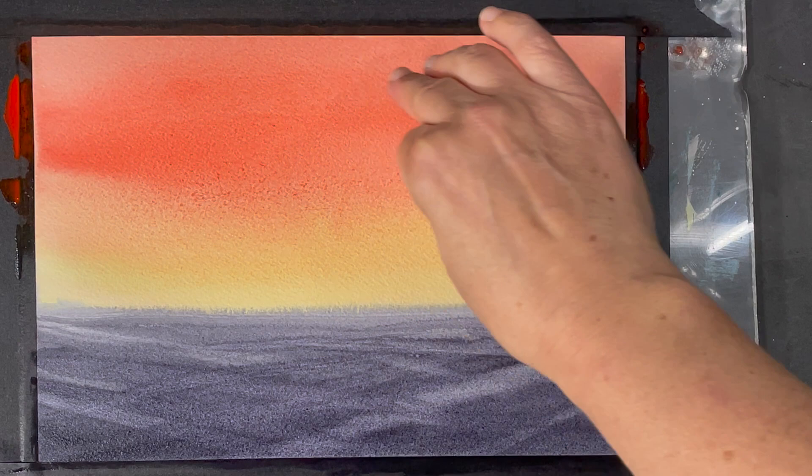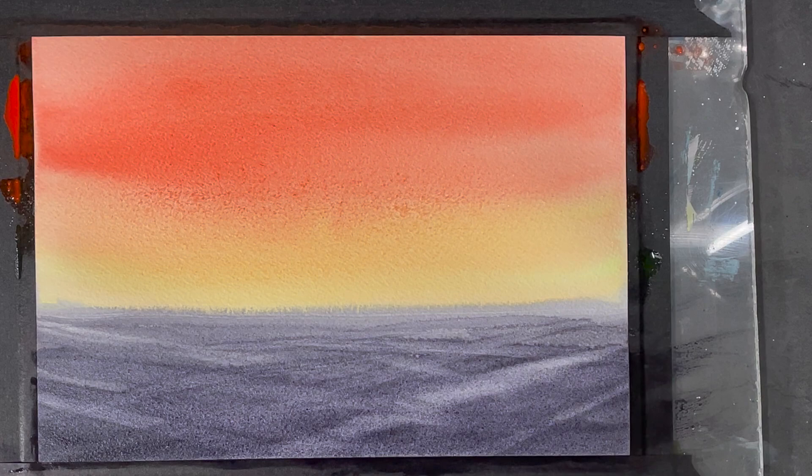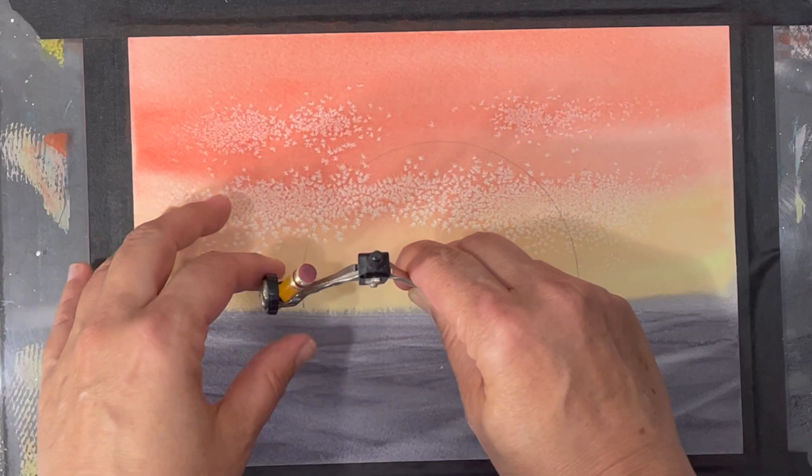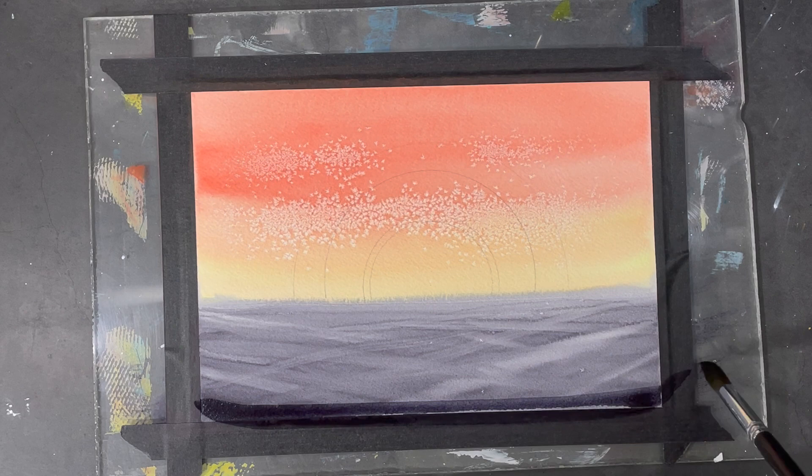Because the paint is not completely sopping wet, it's going to create some very light textures, and those textures are going to look a little bit like clouds. Now that my paper is completely dry, I use a compass and a pencil to gently mark off the outline of my sun.